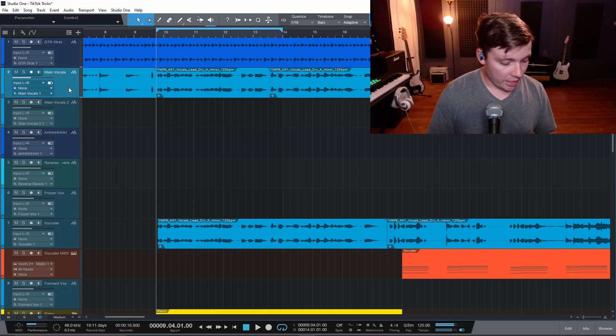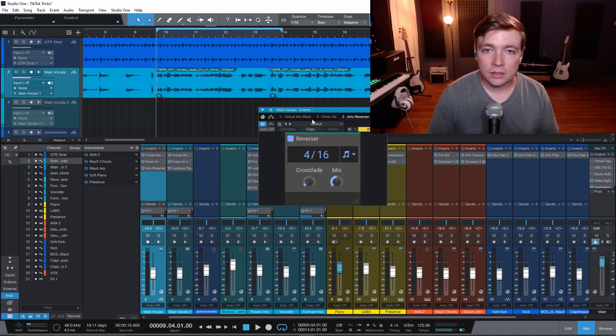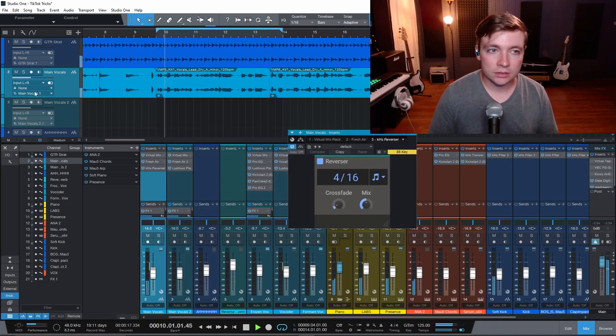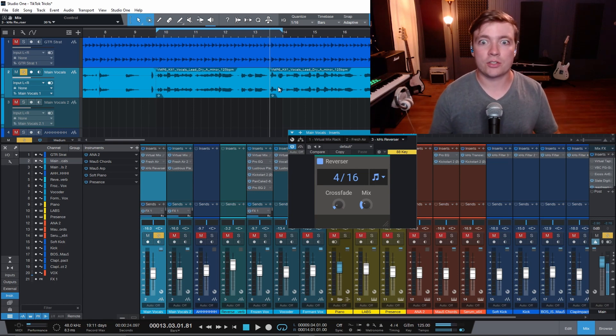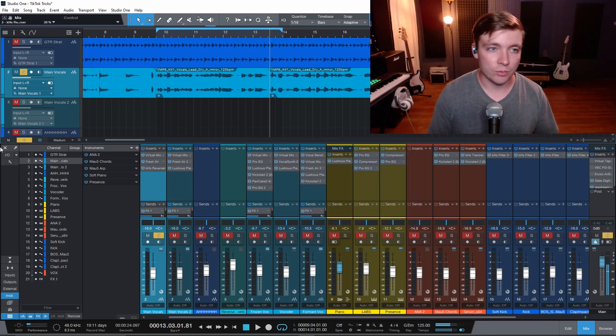That's kind of cool. I'm not going to lie, I kind of like that. I don't think it works for this specific track, but that's a neat trick and I might use that in the future. Now I've done something similar, but I've used a reverse plugin like the Kilo Hearts Reverser. It kind of does a similar effect except you don't have all of the reverb blending along with it. I kind of like the Reverser better — maybe it's just this specific track, but I've used the Reverser before and think it's a really neat trick.